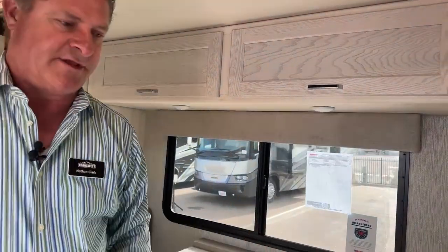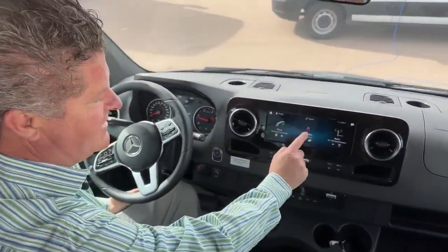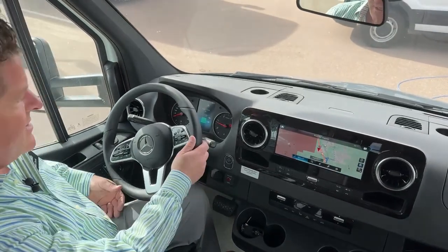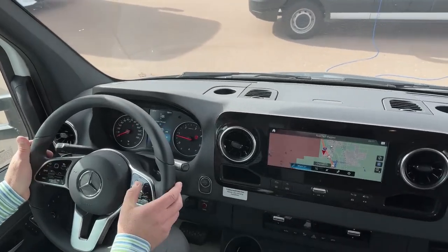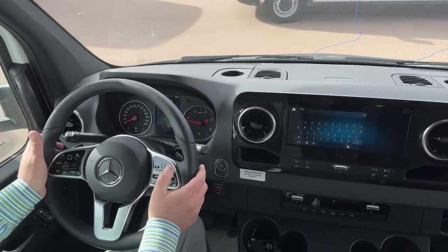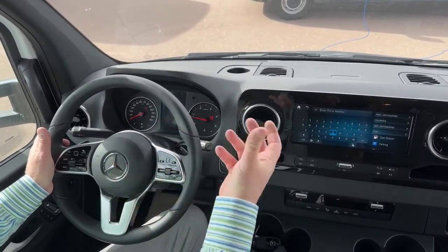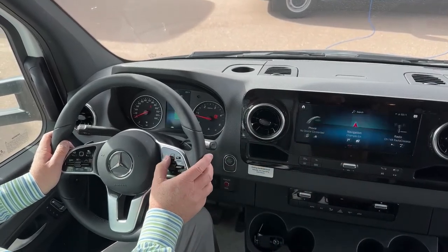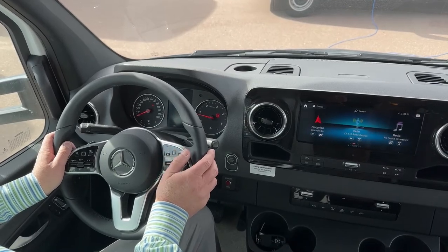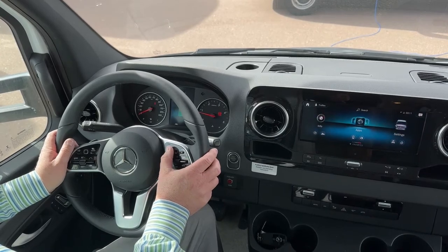Coming to the driving cockpit here. Got a few different things — the nice thing about this is you have navigation. With the Mercedes you have different setups that you can adjust, you can adjust the dash over here. If you wanted to plug in a destination, it'll bring you through maps. You can slide the square to get through the gauges up on the infotainment center here.